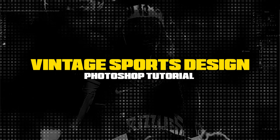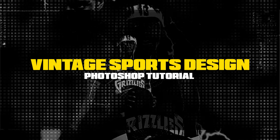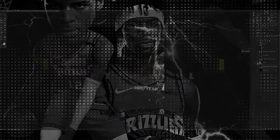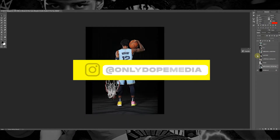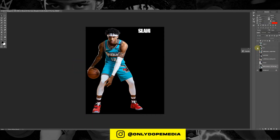What's going on YouTube, Ali Dope checking in once again with a brand new tutorial. Today we're gonna do Rookie of the Year Ja Morant — a vintage t-shirt design, 90s meets the 2000s.